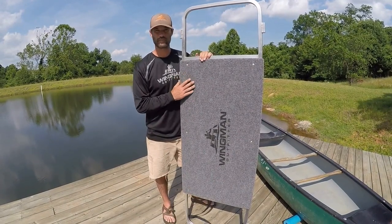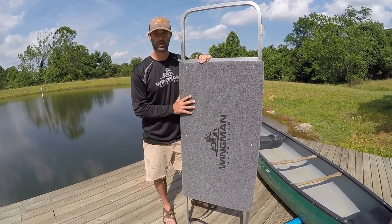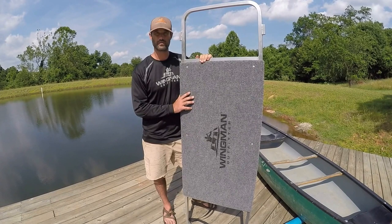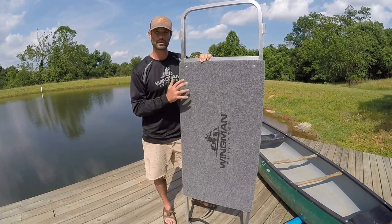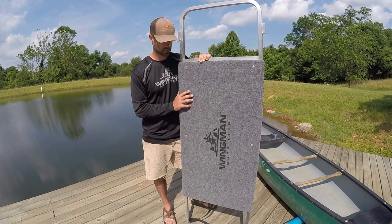Thank you to those of you who have purchased one of our Wingman cooler outriggers. This is an explanatory video of how to put this on your boat and the best ways to use it.